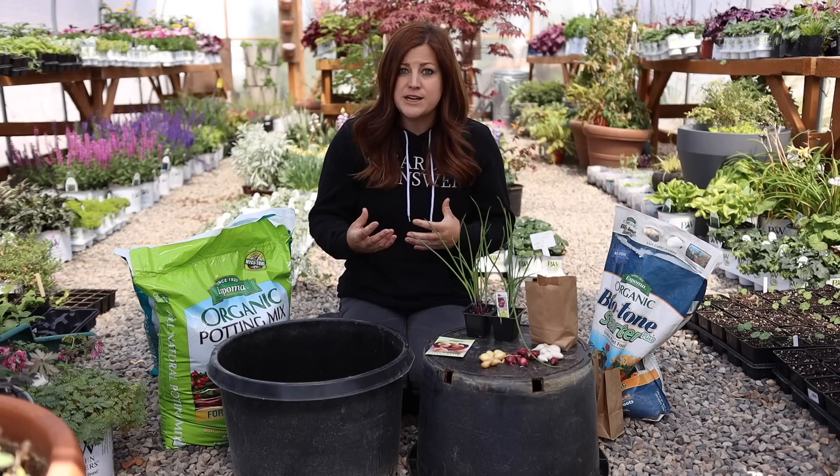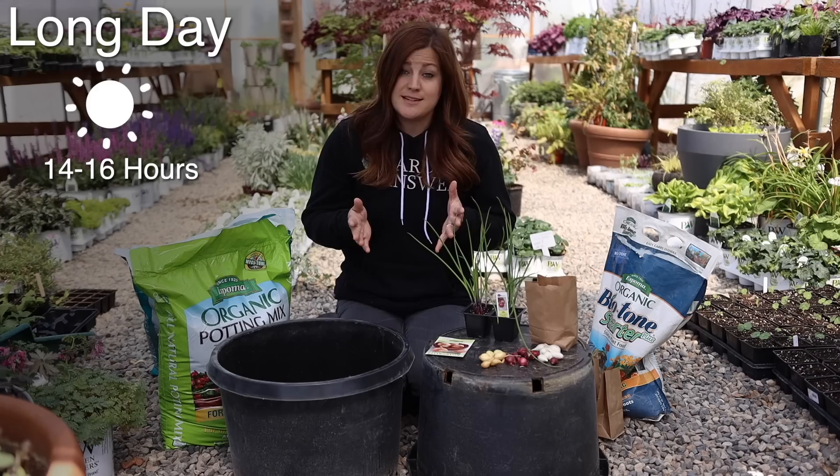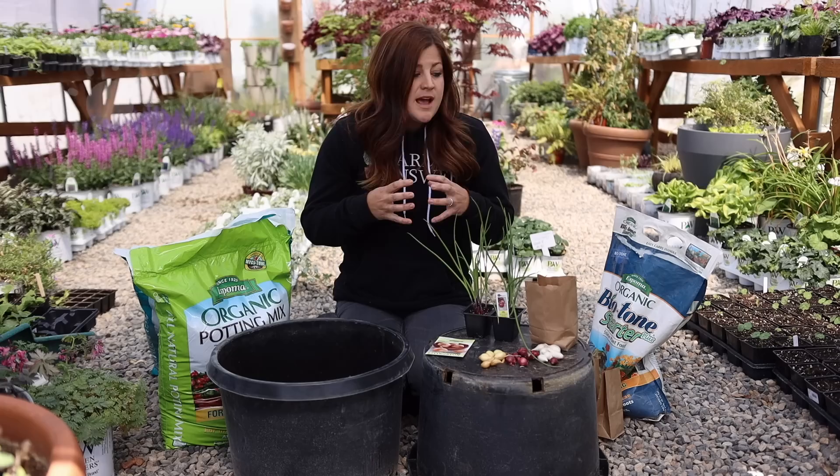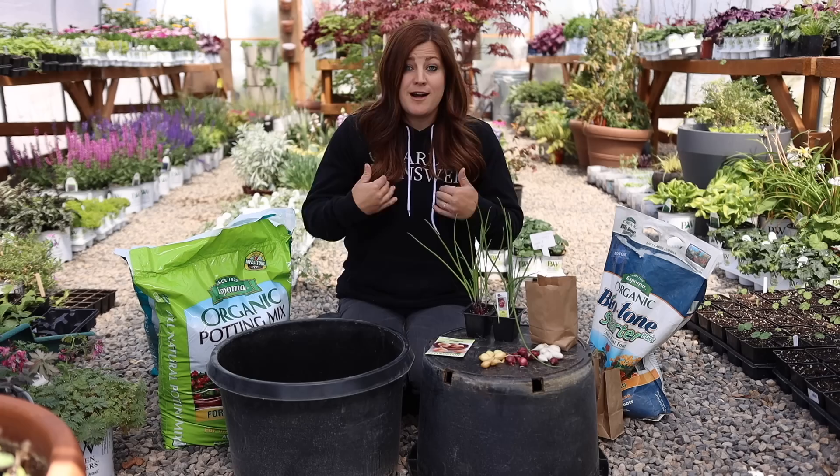There are long day, short day, and day neutral onions. Temperature and day length is what triggers onions to start bulbing — they tend to grow greens when it's cool outside and they start to bulb up when it's warm outside. A long day variety needs 14 to 16 hours of sunlight in order to form their nice big bulbs, and that happens in northern climates or zone five and colder where we have very long days. We live in a zone six now, so we do long day onions.